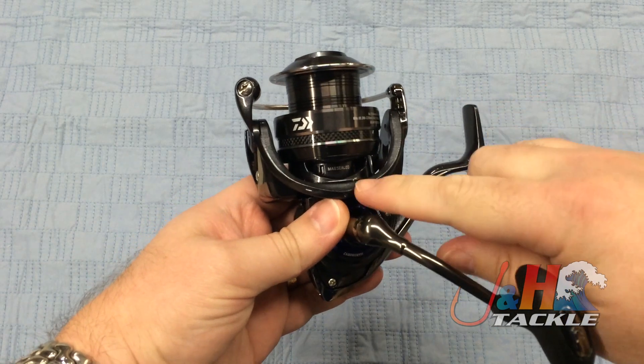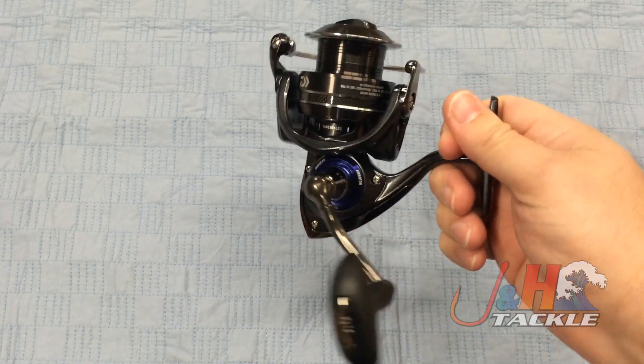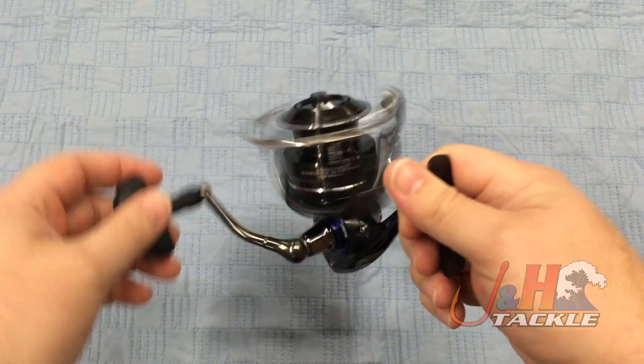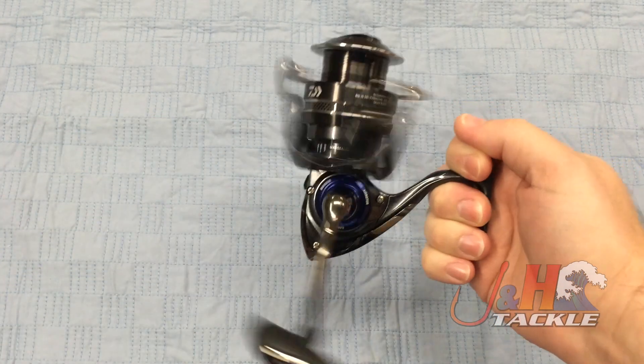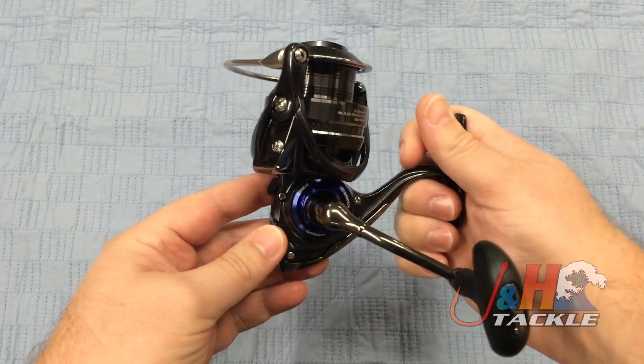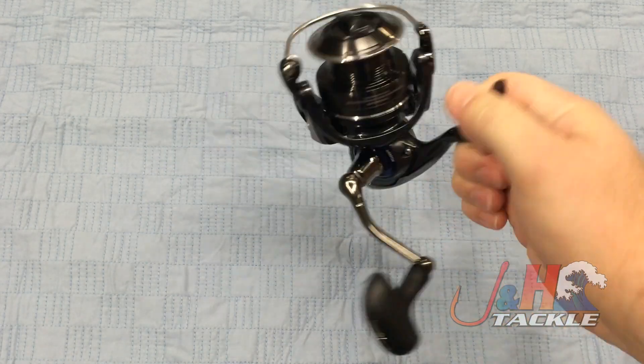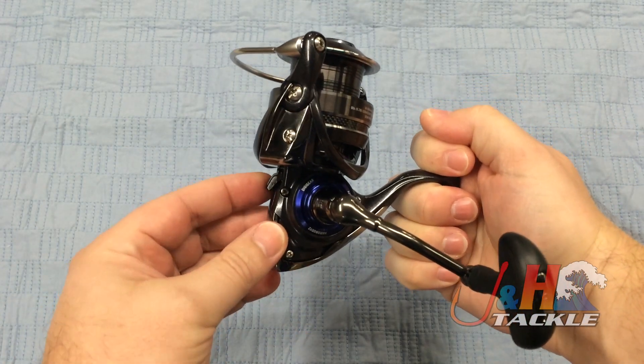Basically, they seal the rotor with the magnetic oil developed by NASA, and that keeps out all water, sand, and salt. It's just an awesome feature, and I'm glad they're bringing it to these lower priced reels. They started with reels that were $1,000, and now you're down to $150. It's just an awesome technology advancement.